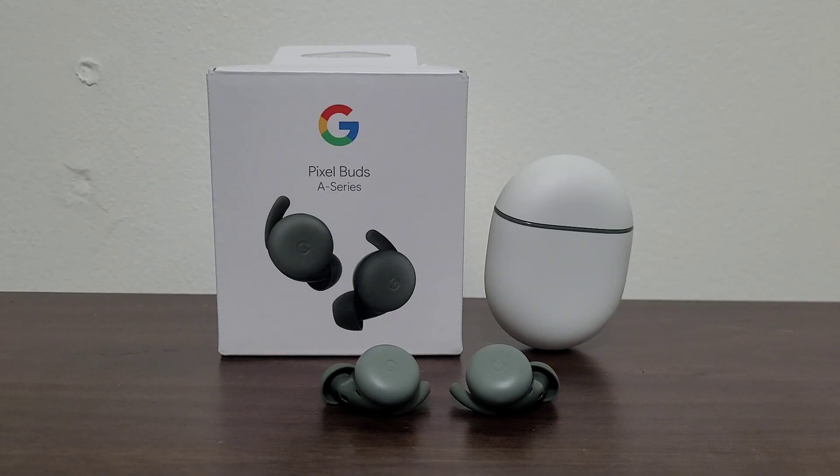And yeah, this concludes our unboxing of the Google Pixel Buds A-Series. As always, feel free to like, comment, and subscribe if you like this video and this channel. Feel free to let me know if you have these buds — how do they feel, how do they sound, and those sorts of things. Until next time!